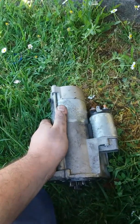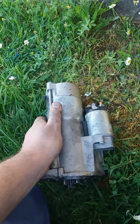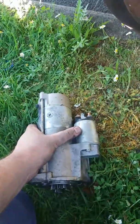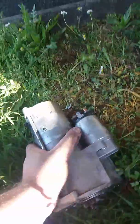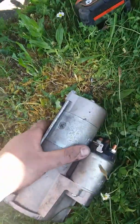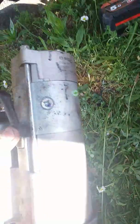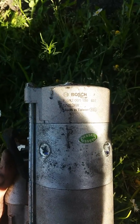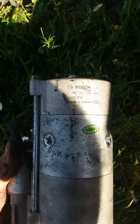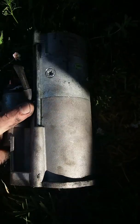We put this starter motor in about 18 months ago and she's dead — dead as a dodo. Excuse the wind noise. Just out here on the road. It's a Borsche, made in Taiwan — I don't know how real it is — but the starter motor isn't meant to make this sound.